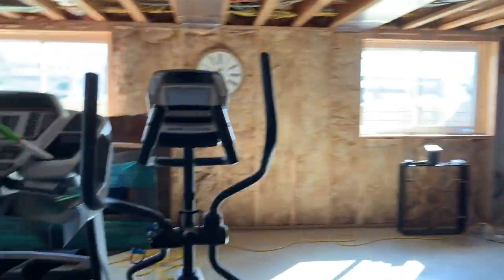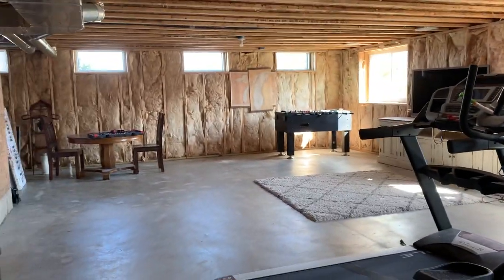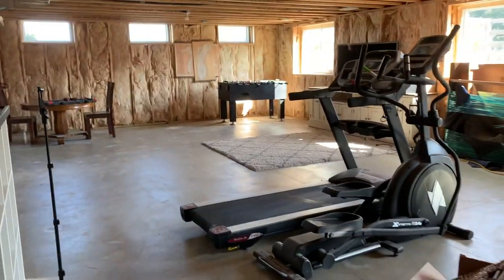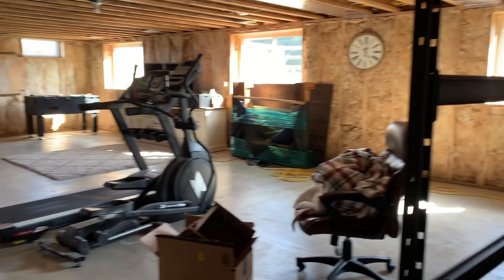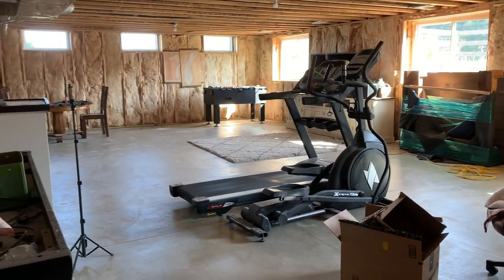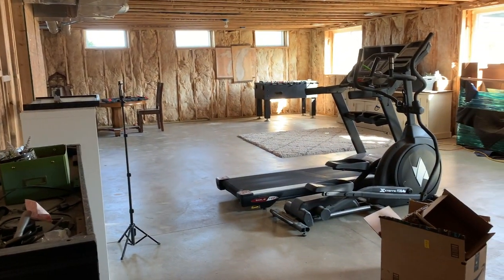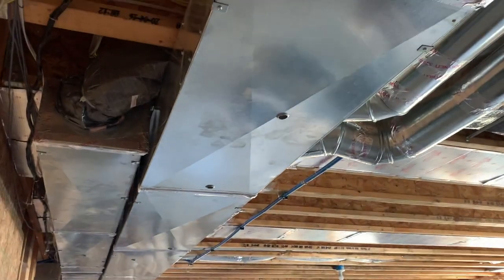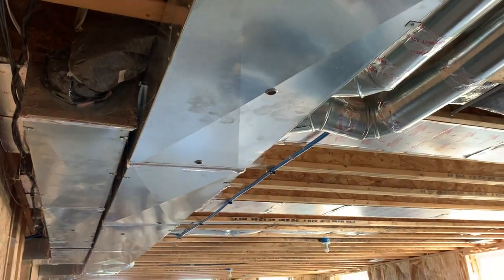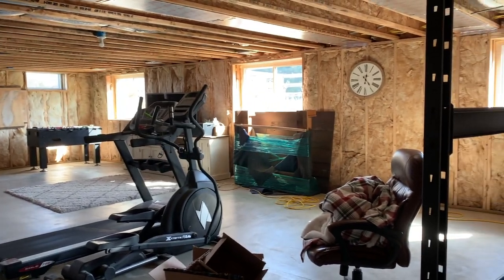Basically, this is just going to be a nice, big entertainment space — an extra space for our kids as they start getting bigger, and I'm really excited about it. This space will probably be the easy side to do because, as you can see, it's already dry, not drywall, but it already has insulation in it. Some of the electrical is already up. There will be a bump down in the ceiling here, but the rest of it is a nice tall ceiling.